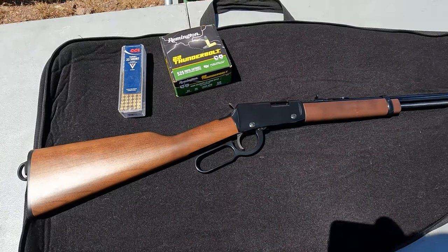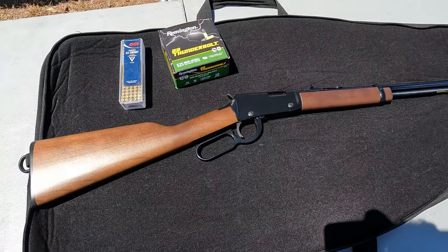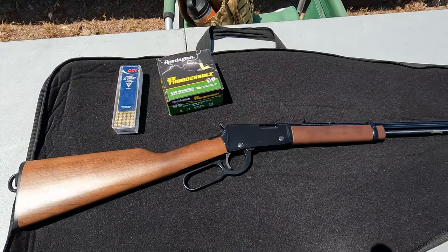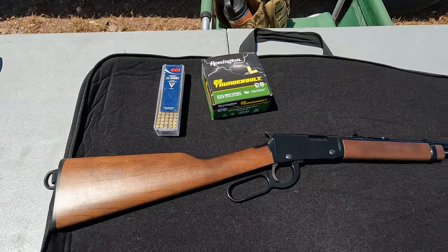Hey everybody, welcome back to the channel. Today I'm gonna be shooting this little Henry 22 lever action that I picked up. I'm gonna be mainly shooting some Thunderbolt through here. I did bring some shorts — I wanted to try some of those shorts too.